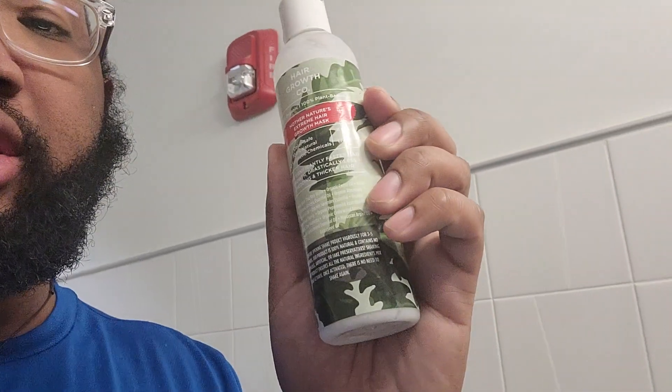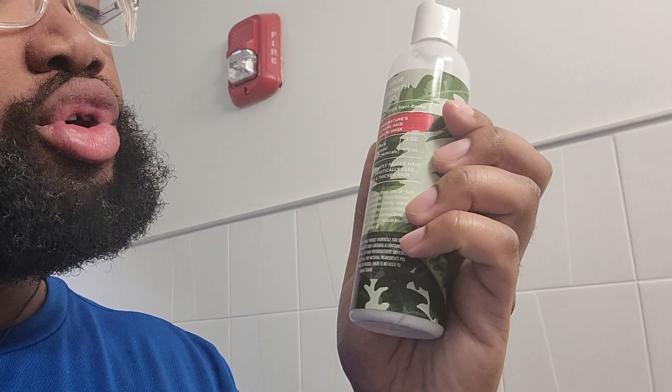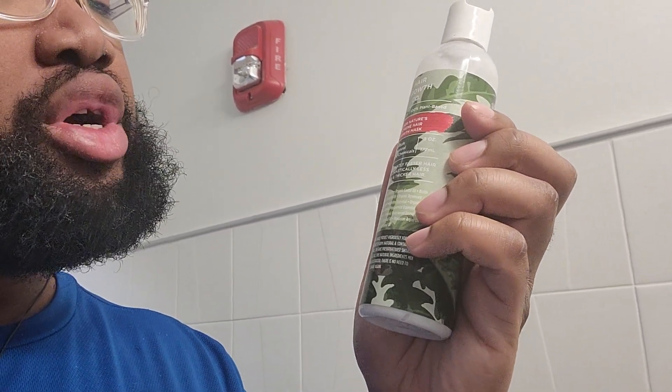It makes your beard feel remarkable, feel really good. The smell is not too overwhelming — I really enjoy it. It's from Hair Growth Co, Mother Nature's Extreme Hair Growth Mask, and while it's more intended for the scalp, any good product you can use in your hair you should be able to use in your beard. The big factor is moisturizing, moisturizing, moisturizing.